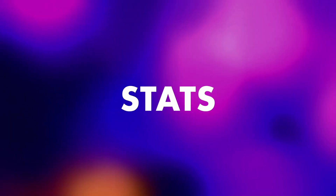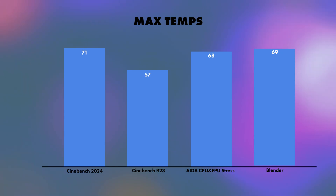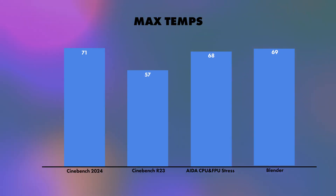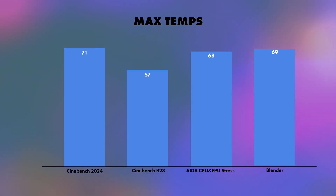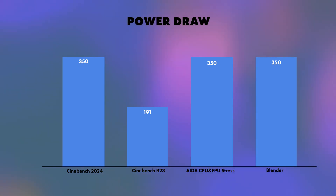On to the stats: starting with max temperature. In Cinebench 2024, we hit a max and average of 71 degrees — a credit both to the cooler and to how well the CPU manages thermals in conjunction with power draw. For Cinebench R23, a max of 57. For AIDA CPU and FPU stress, we had 68, and for Blender, 69. Power draw was pretty much equal across the board, except for Cinebench R23 at 191W, with the max power draw reaching 350W. And I didn't overclock — I just used offset.